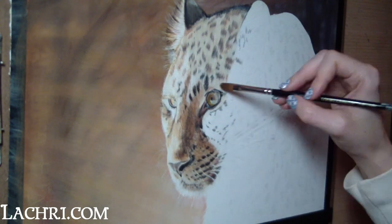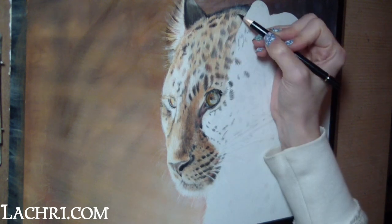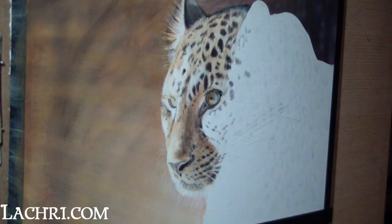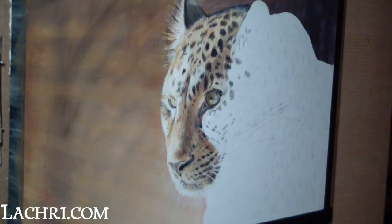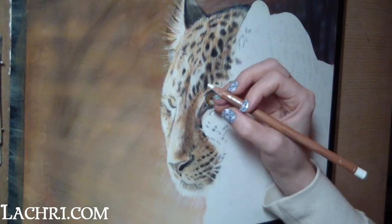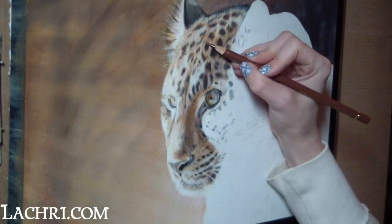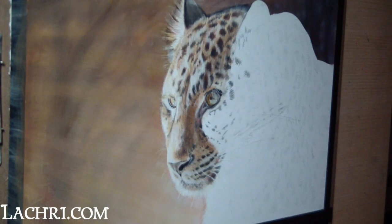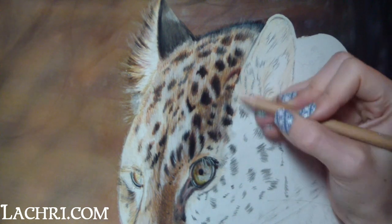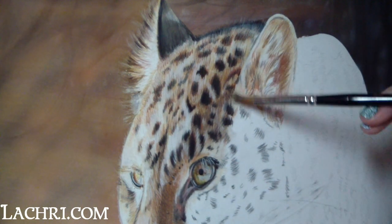I use a cream shade to fill in the lighter fur, then go with a reddish-brown tone around each of the black spots — the black spots aren't purely black, they're all bordered with that reddish-brown color. I blend the whole area out with paint thinner to fill in the grainy look of the paper. Then I go back through and start layering in my colors even darker. I use a white Luminance pencil to both strengthen the light areas on the head and start building more texture in the fur.